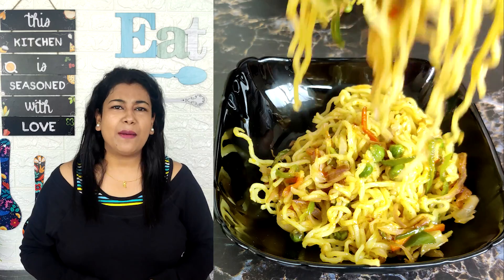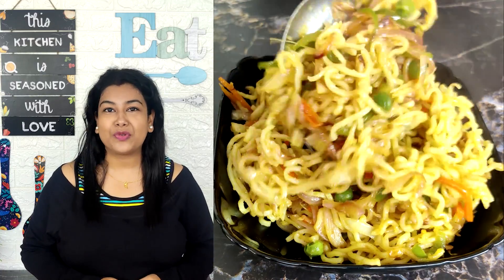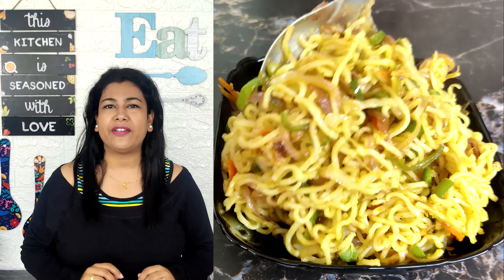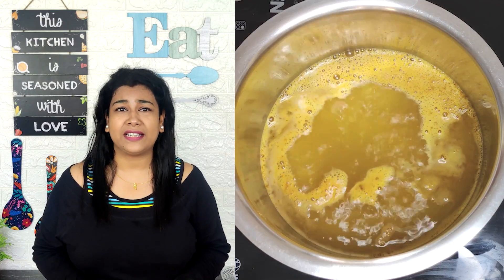Hello friends, welcome back to Sense Ka Tadka. So today we are going to make our favorite recipe — Maggi. Now you are thinking about what I have made that I have to shoot a video. So today I am going to tell you a small tip: we make Maggi, but if you keep making Maggi, make it good. Trust me, if you make Maggi there is no going back.